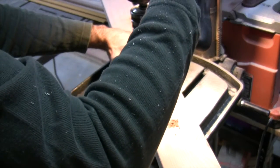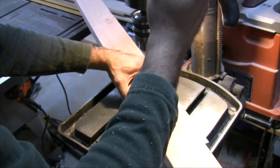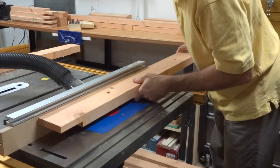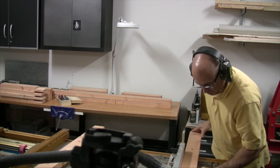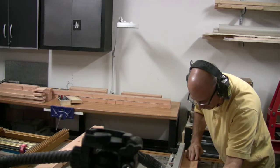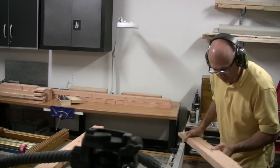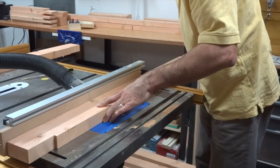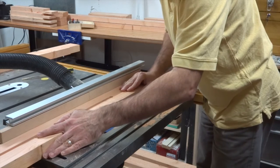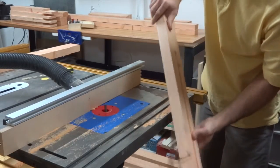Next it was onto the drill press where I drilled some bolt holes and some holes that would serve as the start and end points of some grooves. Here I am working on the router table, which is part of my table saw, to route the grooves. The grooves needed to go all the way through the thickness of the boards. Since I could only protrude the router bit about ¾ of an inch from the table, I had to route both sides of the boards to get all the way through them.